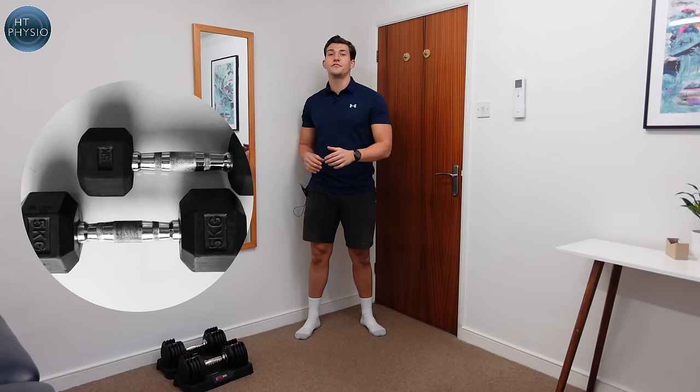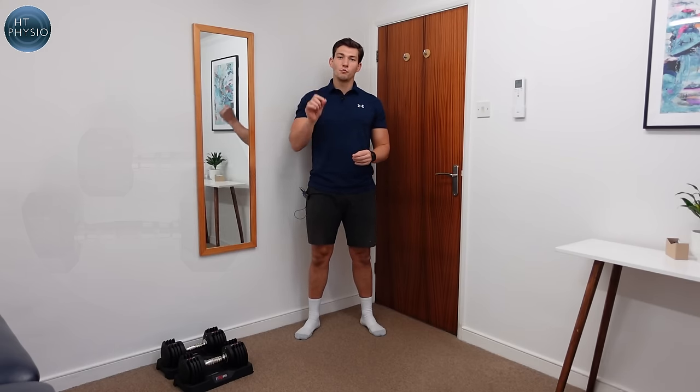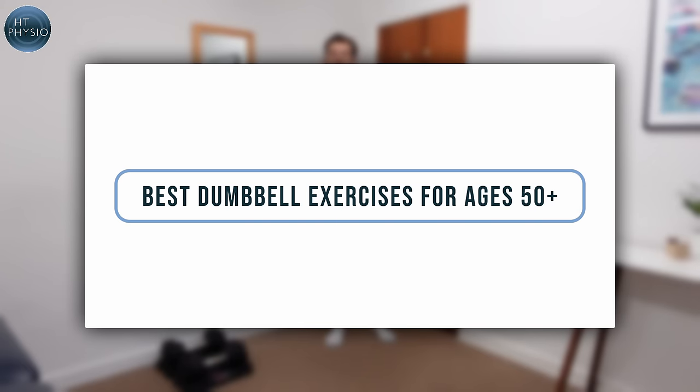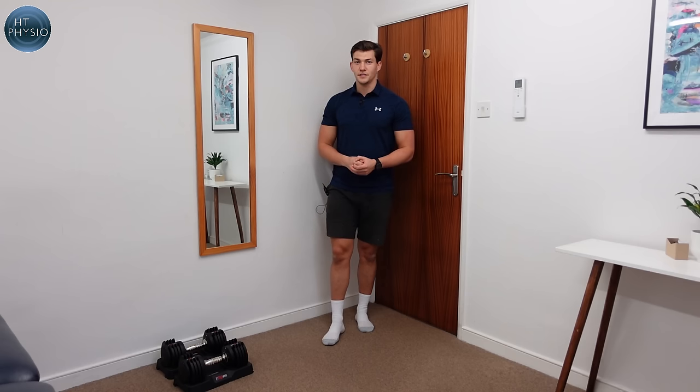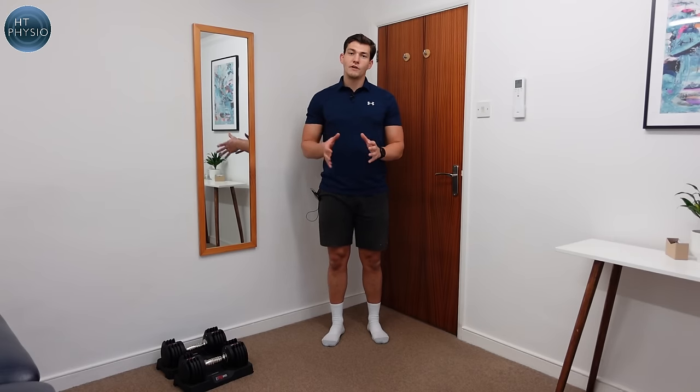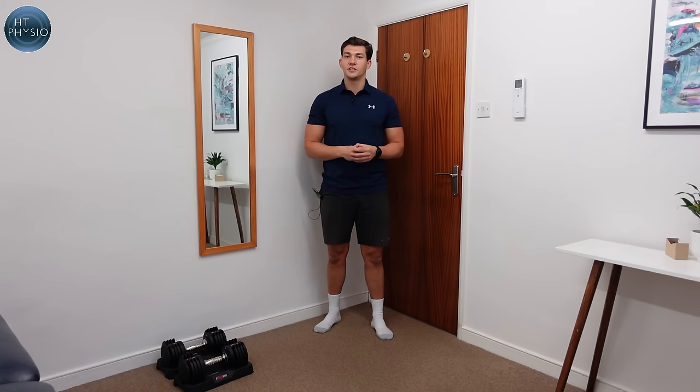If you're looking for the best dumbbell exercises for people over the age of 50, in today's video I'm going to show you what they are and how you can do them safely at home or in the gym. My name is Will Harlow and I'm the Over 50s Specialist Physio at HT Physio in Farnham. Dumbbell exercises are brilliant ways to build strength — they'll help you strengthen your muscles and your bones. I recommend almost everyone over 50 has some kind of resistance training routine.